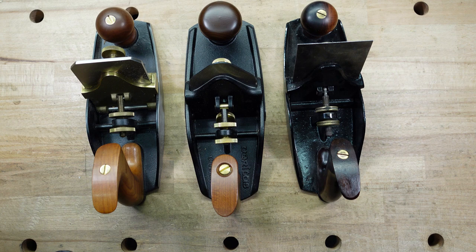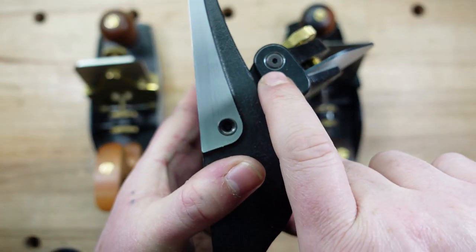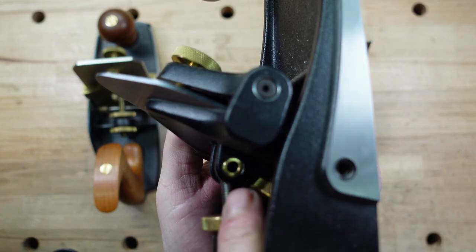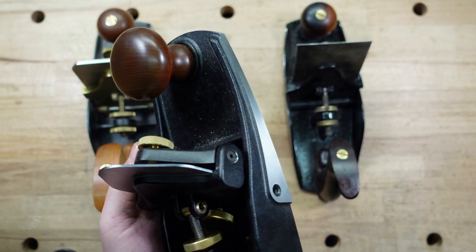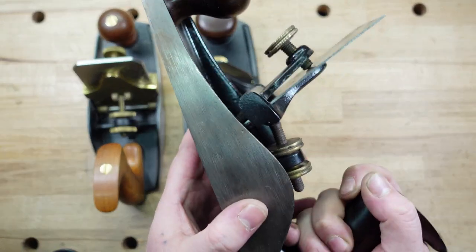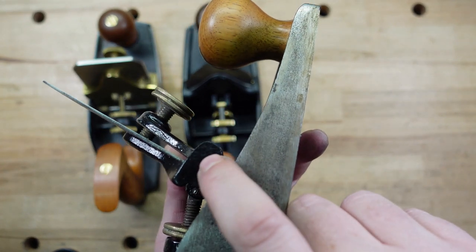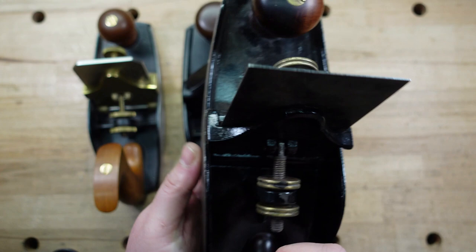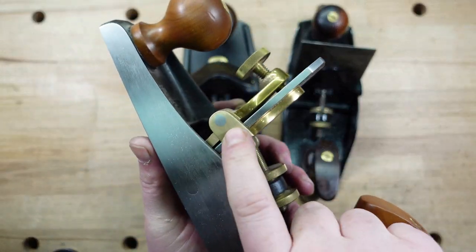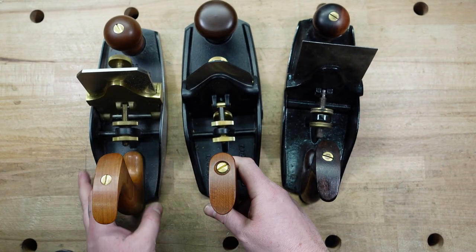The next thing I want to mention is a what-if scenario: what if you drop your plane and a part breaks? With the Veritas, you can change parts out because they're all held with screws — I can unscrew them, call Lee Valley, and swap it out myself. The Stanley, you cannot — it's peened in. Same with the Lie-Nielsen; it's peened in. So if anything breaks on the Stanley or Lie-Nielsen, you're going to have to become a bit of a mechanic.